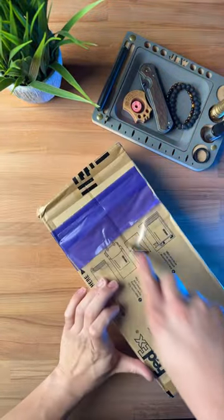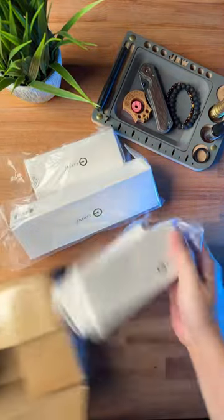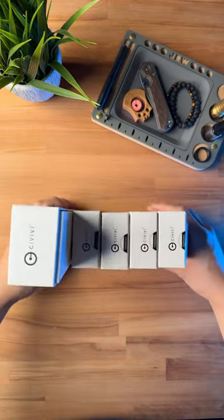Just got this package in from We Knives. Let's open it up and see what's inside. Wow, okay, we've got a bunch of knives here. It looks like we have a total of six different Civivi knives.